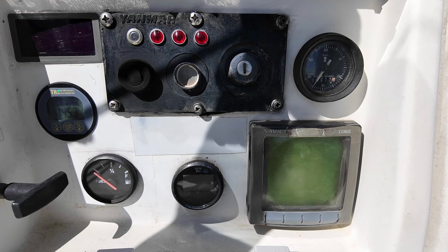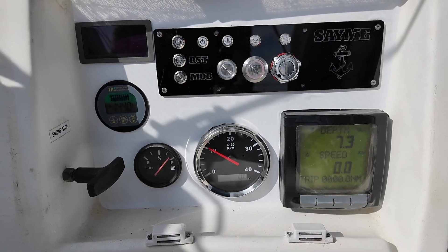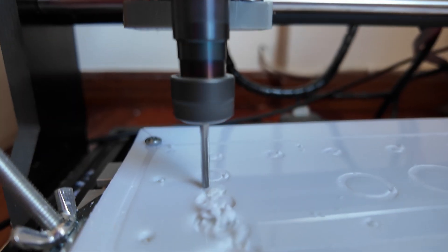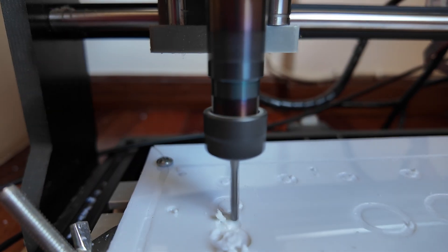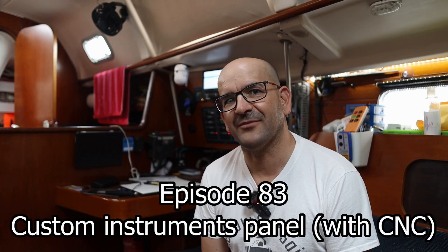Today we're going to learn how to make a big upgrade to our dashboard or switches panel to customize and update it both aesthetically and functionally. We'll see how to do it easily with very few tools, but also how to give it an almost professional finish using a CNC machine costing around $150. You just wanted to play with the CNC, didn't you? I was looking for an excuse to use it for something.